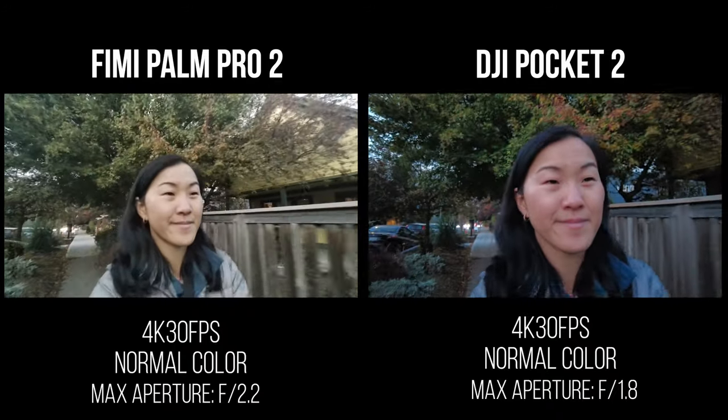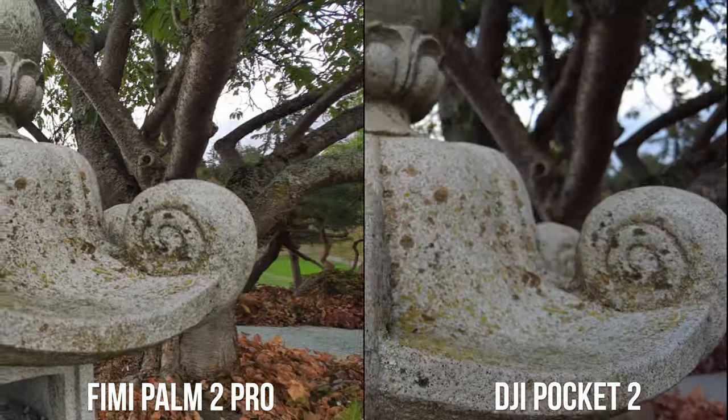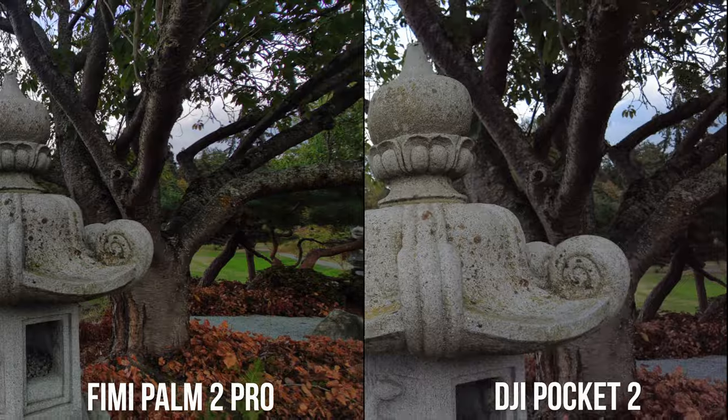The DJI has a slightly faster maximum aperture of f/1.8 compared to f/2.2 for the FIMI. So the DJI is slightly better at shooting in low light and it has a little bit more bokeh — a blurred background — whenever you zero in on a subject.